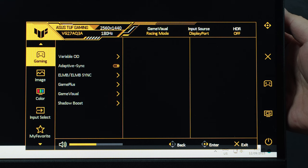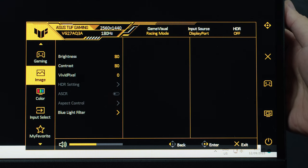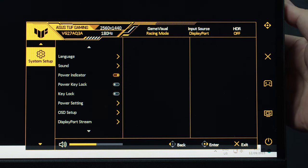Before we dive deeper into the more technical part of this review, let's take a look at the very intuitive OSD settings. Pressing the 5-way joystick reveals the OSD menu, which contains: Gaming, Image, Color, Input Source Select, Favorites, and System Setup.